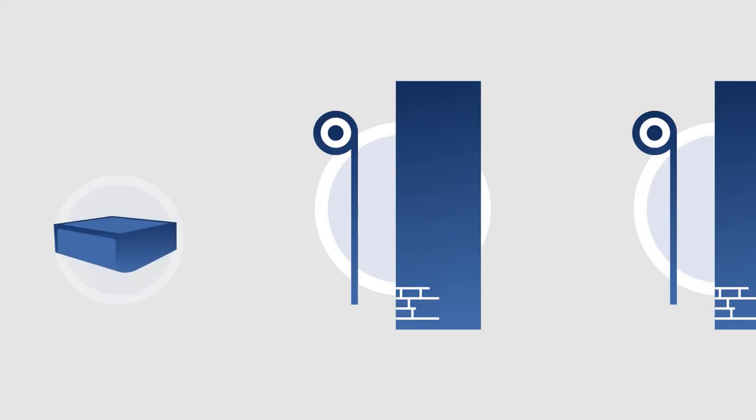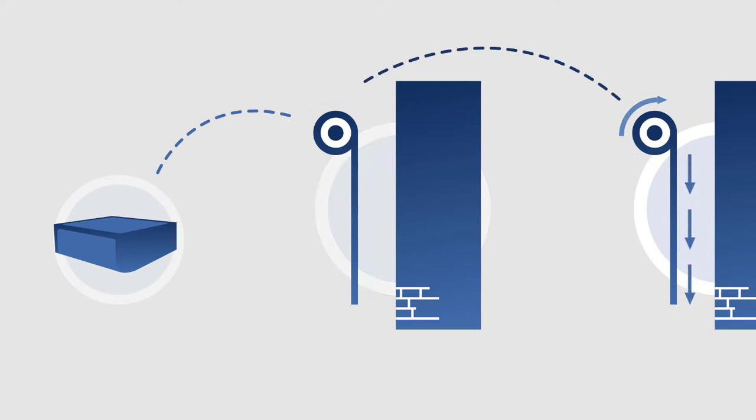The second advantage of the motor is that it works according to the mesh network principle. That means that one motor can receive a signal from the remote and pass it on to the next one. So no motor is ever out of reach, even though it's far away from the remote control directly.